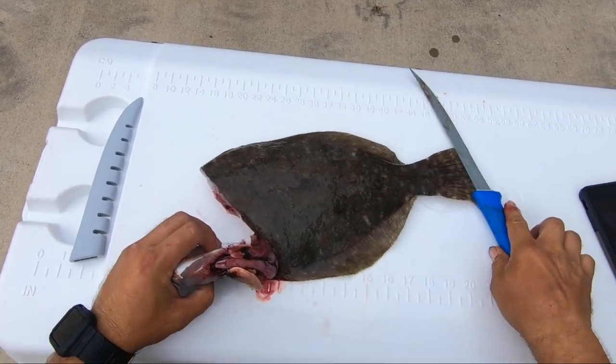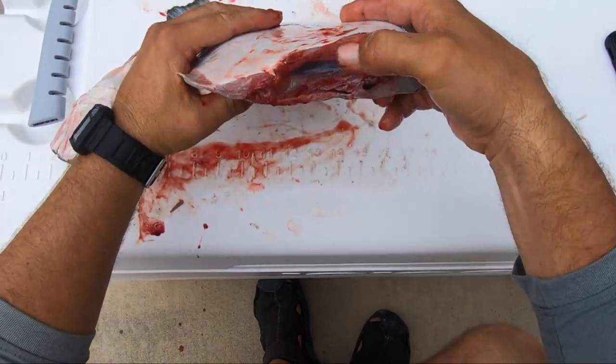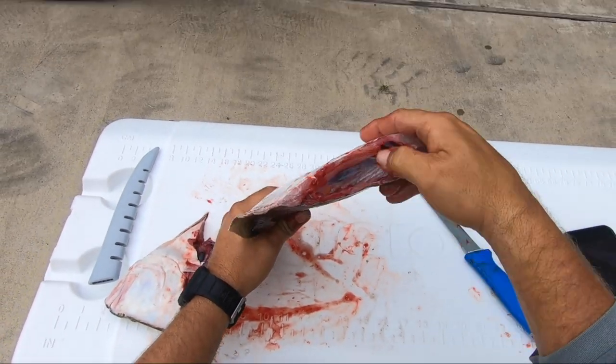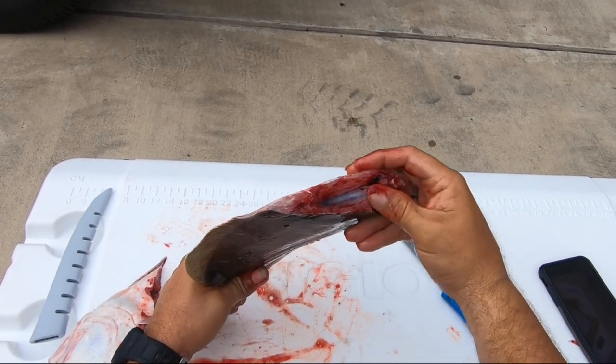You might have to give it a little bit more of a cut to get through, but that should be good. Make sure you run your thumb through that cavity and get all the guts and tissue out of there so you can wash it out and it'll be clean.